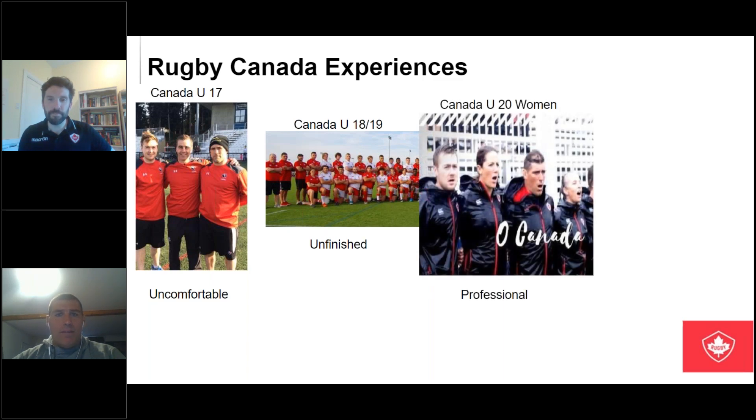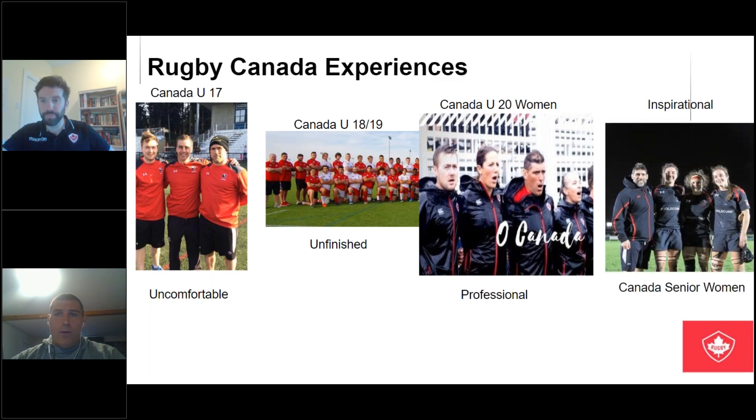The under-20 women headed by Jack Hanratty — the word I associate with that program is professional. He has a really strong program mind and it felt pretty different to a lot of other things I've been involved in. He really had a developmental process in mind for the athletes, and it was very rewarding being part of that, along with an incredible staff including legends like Kelly Russell. And lastly, I did a single tour with the senior women to England — the only word is inspirational. Working with players like that, you've got to bring your A game every time you talk, because they know their stuff and they want to be coached hard.